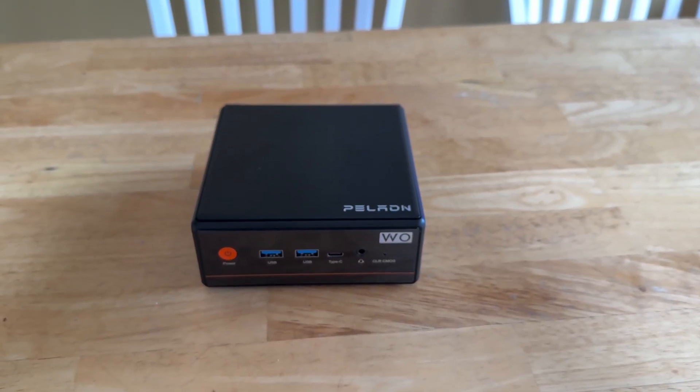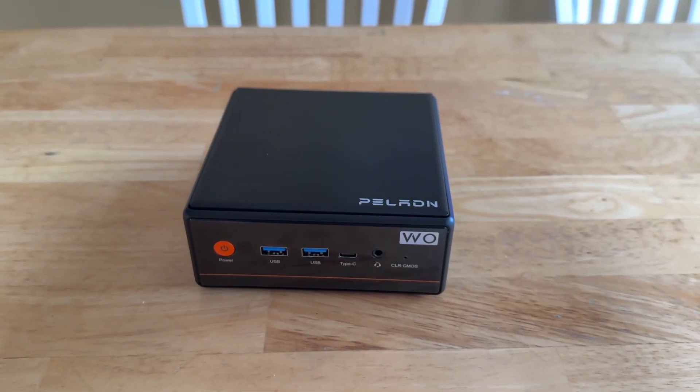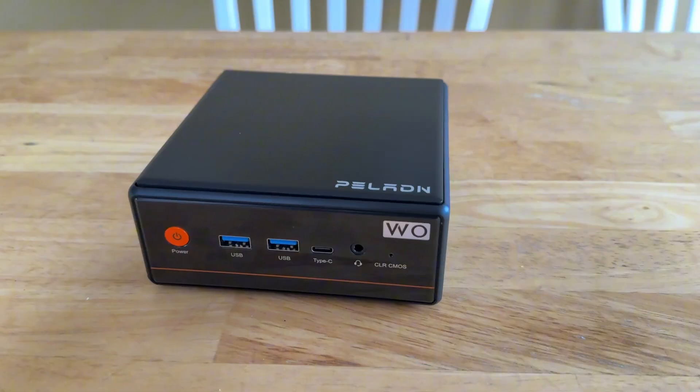In today's video, I'm going to be giving this mini PC a small upgrade, which I'm hoping will greatly improve its performance, specifically with gaming.